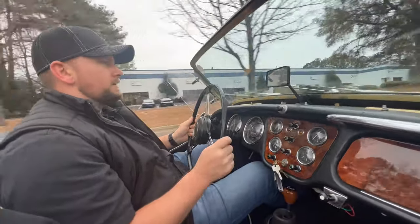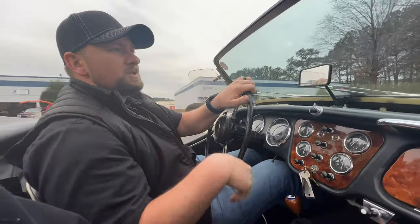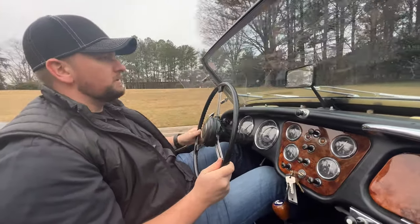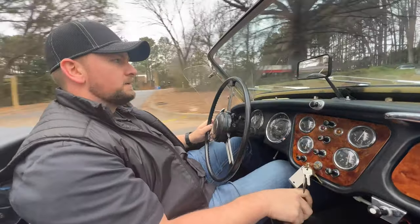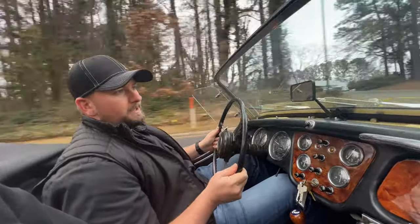Running about 30 miles an hour here. Overall, drives really good. I don't have any vibrations in the steering. Gearbox shifts good. Throttle's pretty good. It is still a little cold natured, but overall drives pretty good — no complaints, really. All the gauges seem to be working. Love the sound of this little four-cylinder. It's actually a pretty peppy little engine.